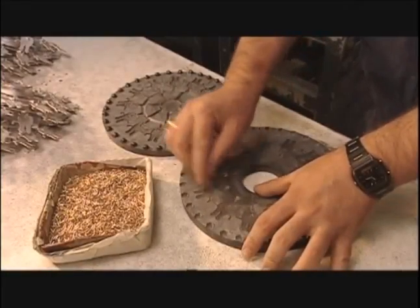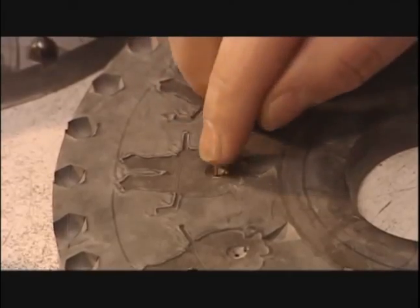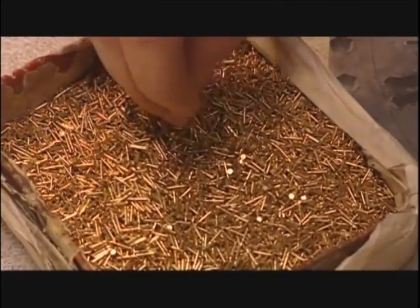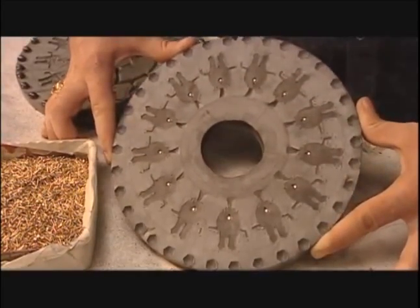Next, they insert a centimeter-long brass tack, called a post, into each cavity. It'll later fasten to a clasp, attaching the pin to clothing. The post goes in now rather than later, so that it will fuse to the back of the lapel pin during casting.